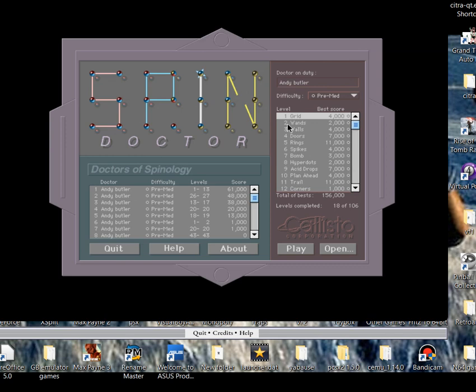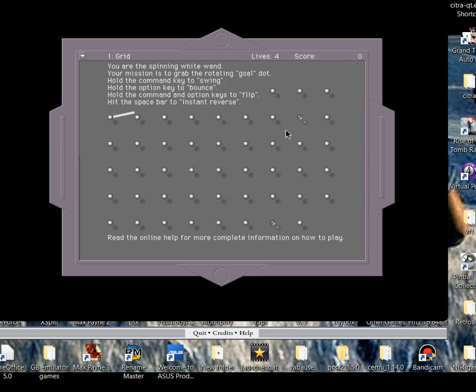This is something I used to play when I was about eight or nine years old at school. I'm 38 now so we're going back easily 20 years. There's not many videos of this on YouTube so I thought I'd just do this. I hope you enjoy it - let's crack on and start with level one.